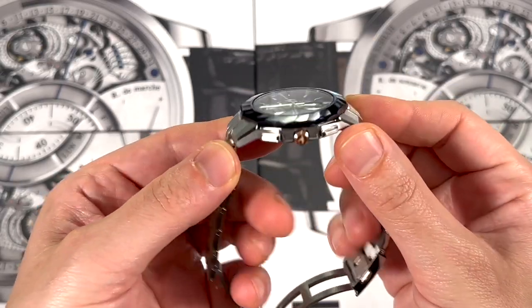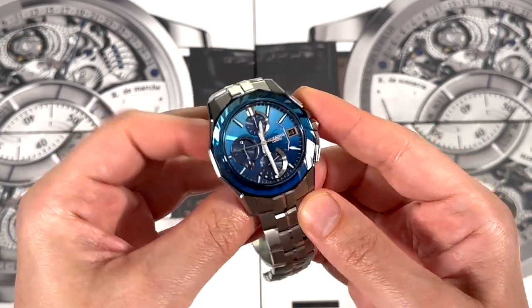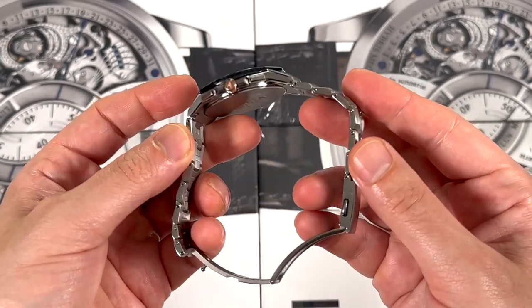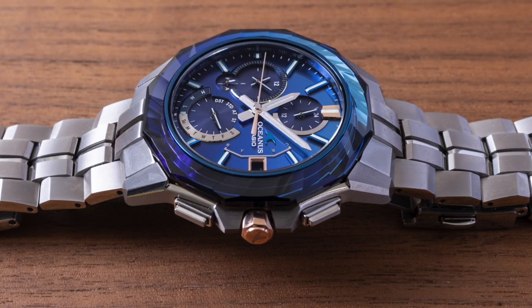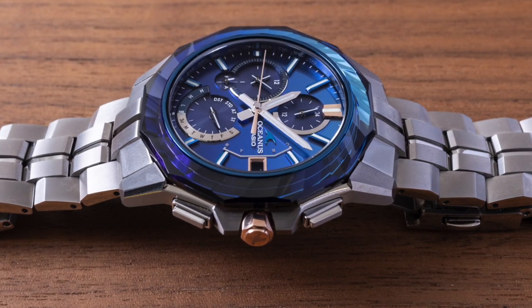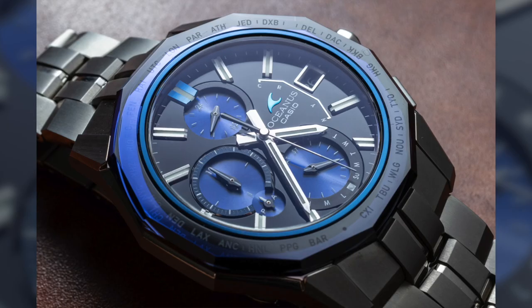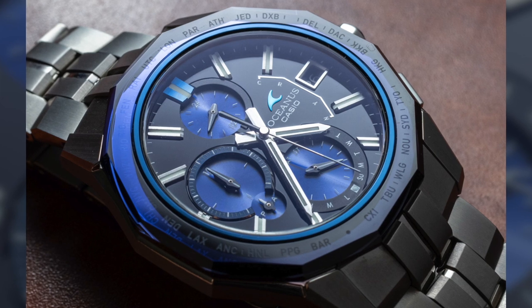What's special about it is this facet cut sapphire bezel. This is already one of the top of the line Oceanus watches. Just so I can explain what Oceanus is — it's relatively new to most places outside of Japan, even though Casio has been making it for a while. This is their dress watch collection. It's not G-Shock in the sense that it's not quite as durable, but it's thin and it's supposed to be elegant.